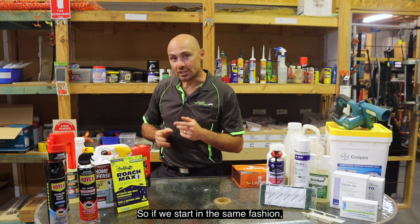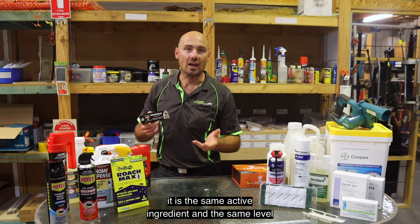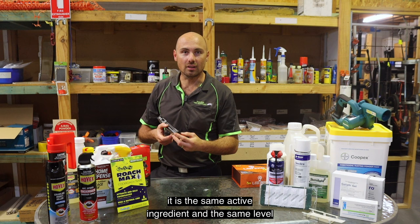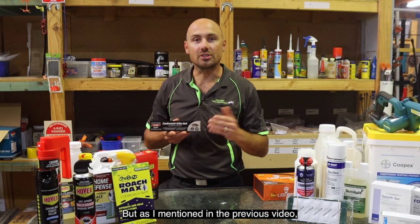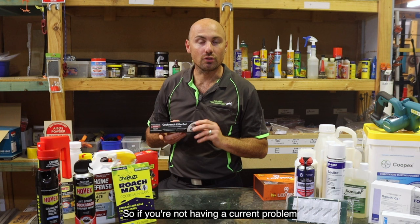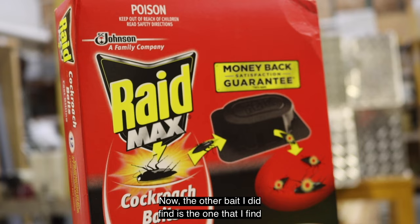Starting with gel bait first, I found a fipronil-based gel which I was actually quite surprised by — it is the same active ingredient and the same level of active ingredient at 0.5 grams per kilogram. I can't fault the product since I haven't used it, but it's very similar to what we use. As mentioned in the previous video, it is only generally effective if there is an infestation, so if you're not having a current problem or if it is more of your larger cockroaches, I wouldn't recommend the gel as your first go-to, but it can certainly be one you could use.